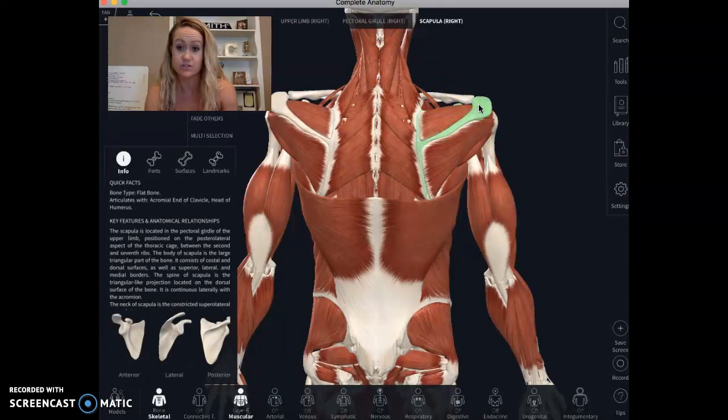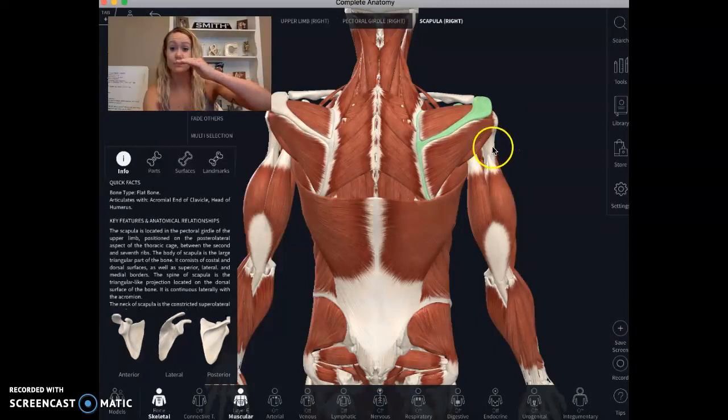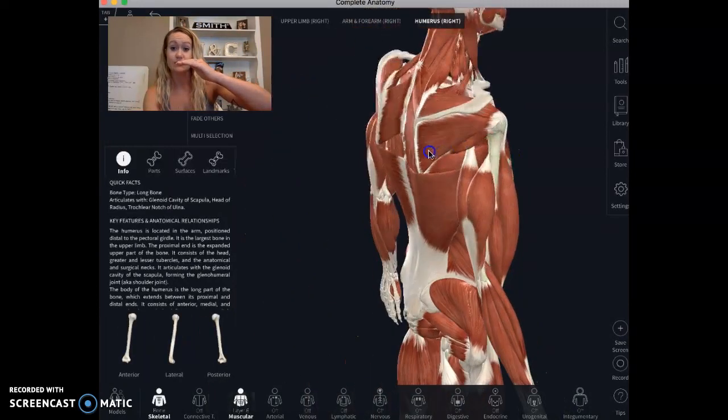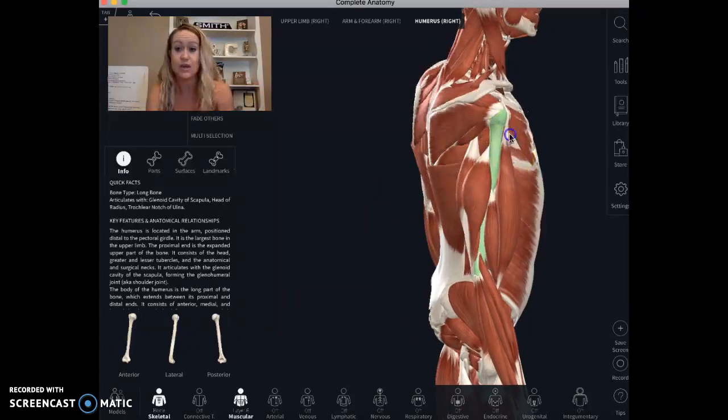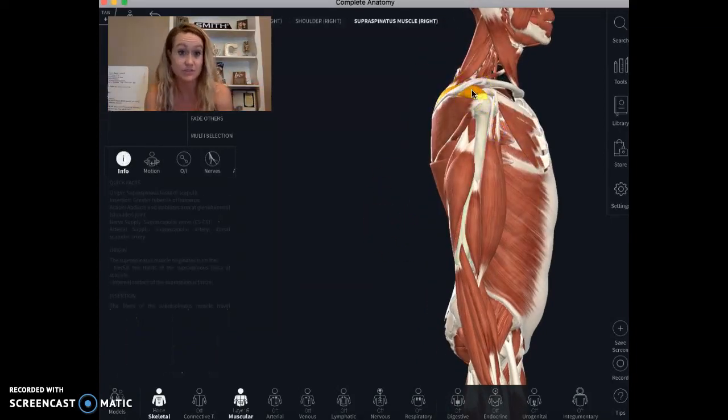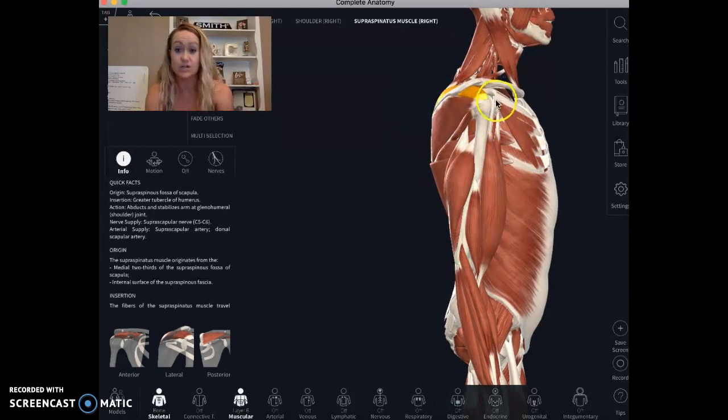Think about your shoulder joint like a ball and socket. If you look at the green or yellow — that's kind of the top shelf — and then there's the ball of your arm. When you reach overhead, that space right in here should stay there, because that's where this muscle lives.